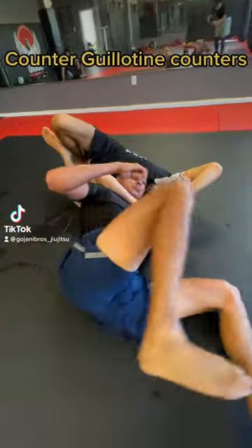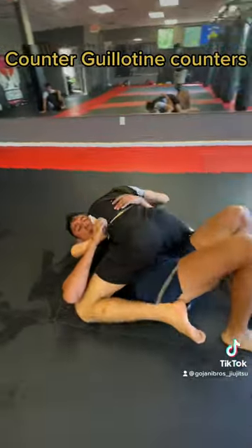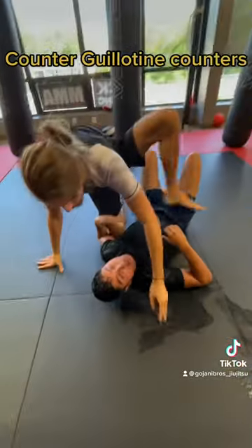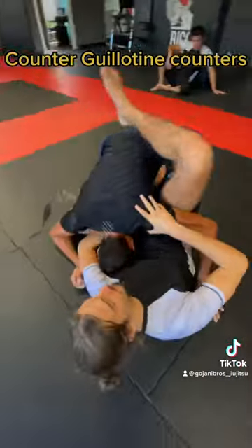Salutations, here are some options to follow up when we fail a guillotine. One option is we can step over into mount and get a finish. Our other option is we can preemptively throw a leg over to prevent the roll in the first place. Have a jolly good day.